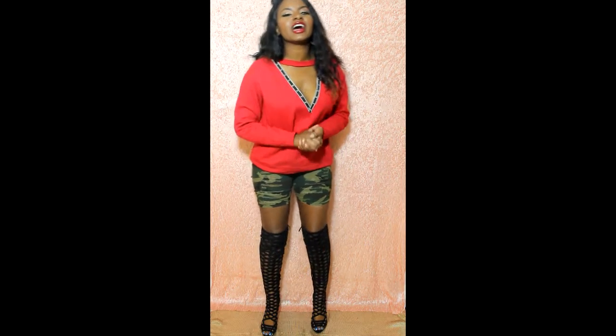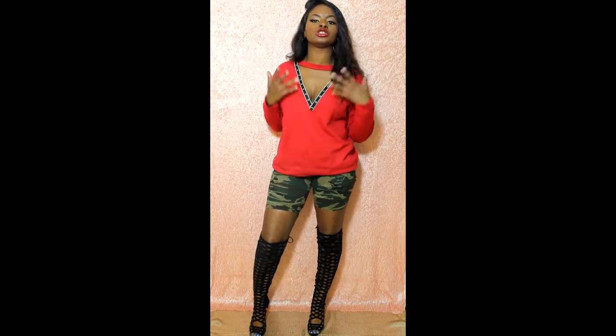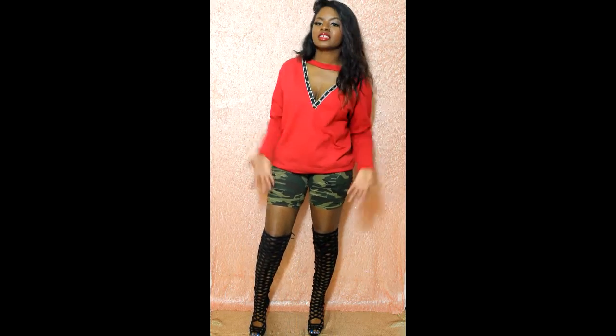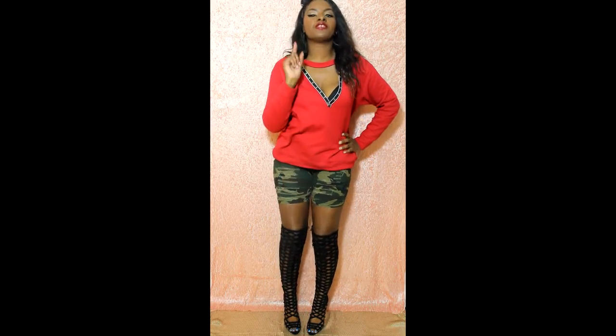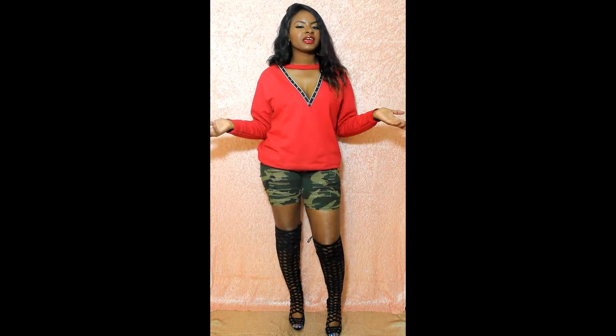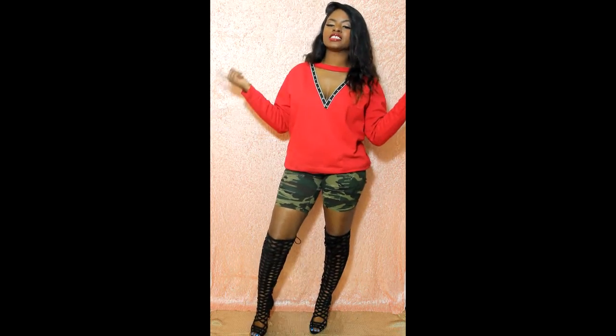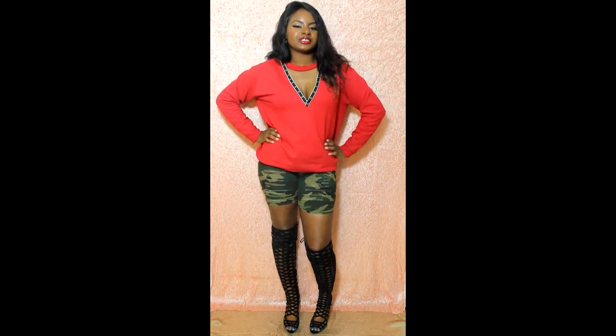These shoes are very comfortable. I feel like I can walk and stand in these shoes for a very long time. They look sexy, I feel sexy. For very cheap you can look very hot. So if you want to see how to become a baddie on a budget and how I turned this everyday crew neck into something stylish, stay tuned.